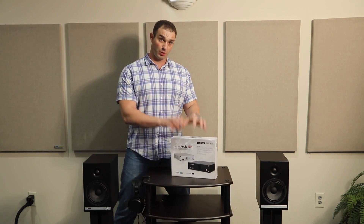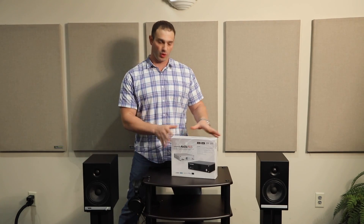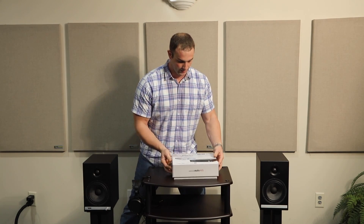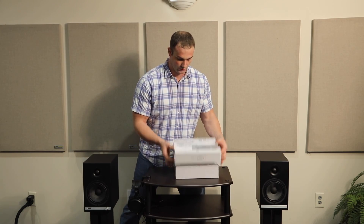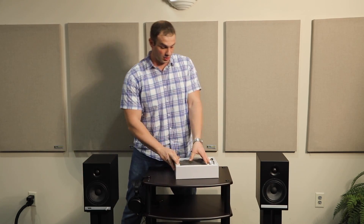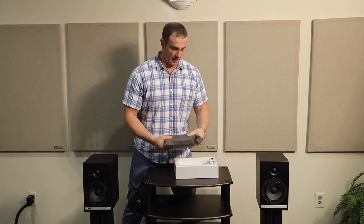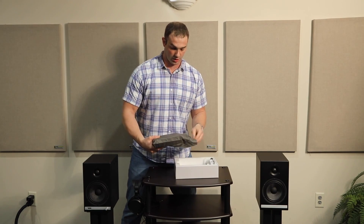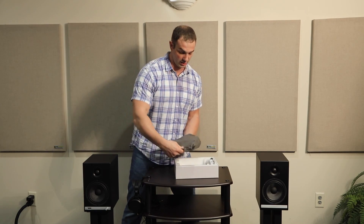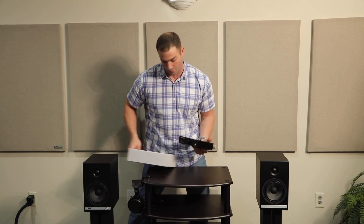We did have a chance to play with this before we shot this video, so I wanted to point out some of the features. First of all, the unboxing experience was fairly nice — a thick cardboard box, decent packaging foam on the inside, and my personal favorite, a cloth bag. I really like when electronics come in cloth bags; it ensures they don't get scratched and tells me the manufacturer takes care of the product.